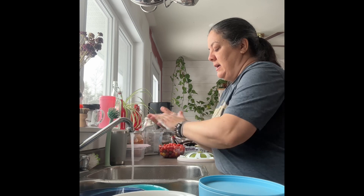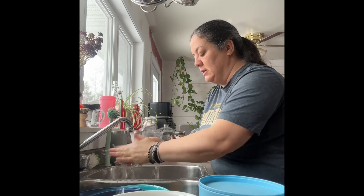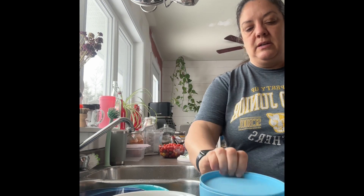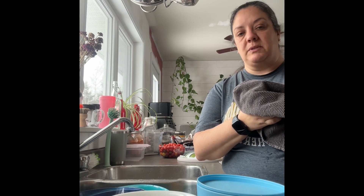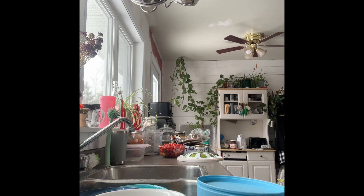My oldest son is celiac so he can't have gluten or wheat. He's not home — he went skiing. I'm going to wash my hands because I can't have any cross-contamination. I already shredded some cheese last night. Usually I'll chop things up in a clean environment, then transfer to another bowl as I need it, so if there's any chance of cross-contamination it's only the portion I'm using, not the whole batch.